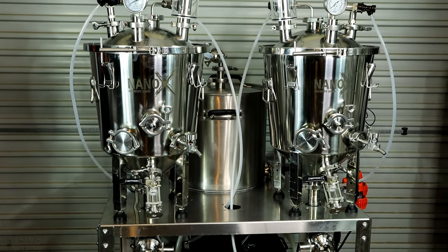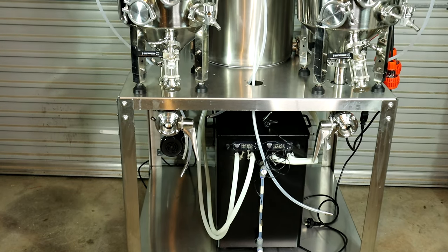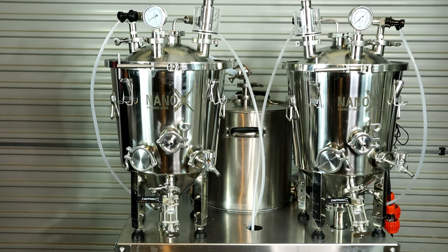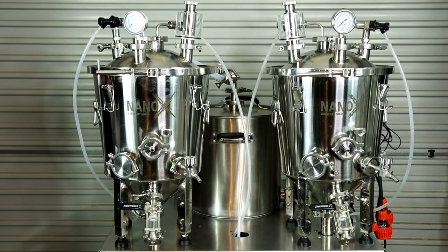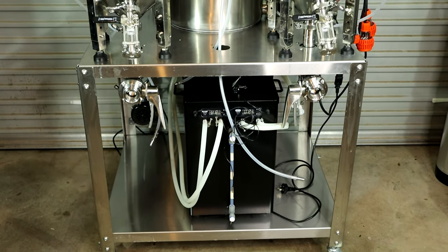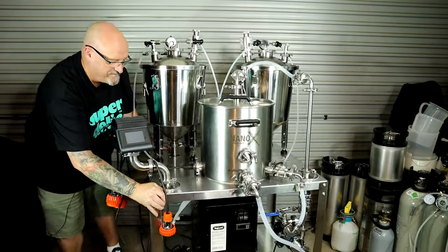This is the Cheeky Peak TK36. TK stands for turnkey, and 36 stands for 36 liters, which is the full volume of the kettle. Cheeky Peak delivered this version to me — it's not quite complete; there are one or two things that might change. Check the links in the description for their website to see exactly what you get, as these systems can be highly personalized. It's a very compact unit, less than a meter square — roughly 70 cm by 90 cm, or about 3 foot by 2 foot 4 inches. It comes with a 36-liter kettle (about 9.5 gallons) and two 30-liter fermenters (about 7.9 gallons each).